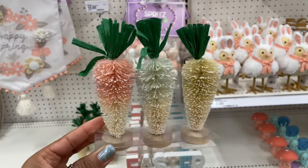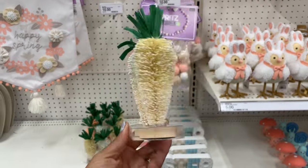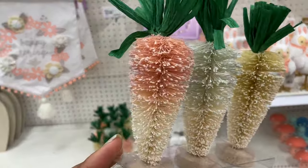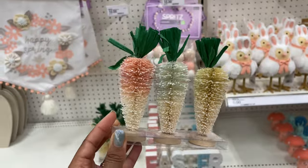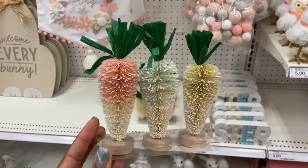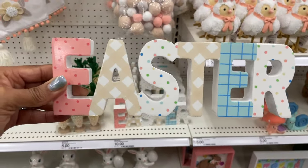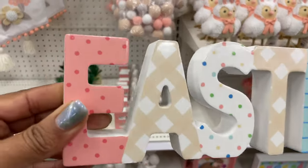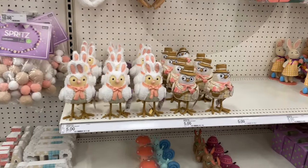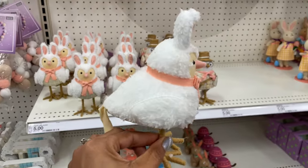I'm really loving like the non-traditional carrot situations they have going on this Easter at Target, as well as Walmart — Walmart has like some beaded ones and they're so cute. These are giving like bottle brush trees — the tops are green — and this set is only five dollars. There's also this ten dollar tabletop decor with different prints along it, and the birds — they always have birds for every season.